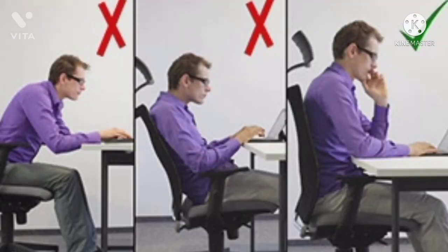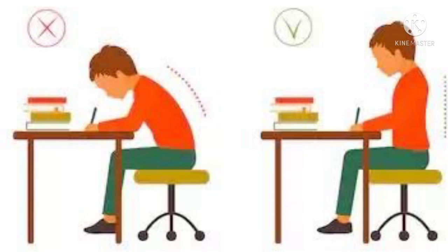First, posture. When you sit to write, don't lean forward on the paper or don't sit too upright. Just sit in a comfortable position with your shoulders relaxed.